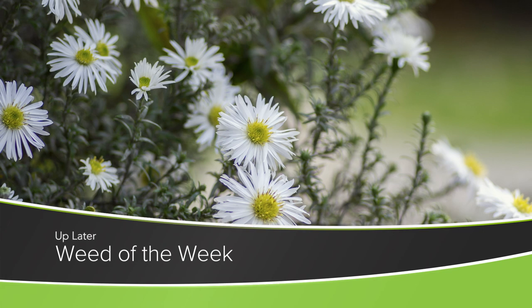There are a lot of things going on out in fields that farmers are trying to control. One of those things is our Weed of the Week — can you identify this week's weed?